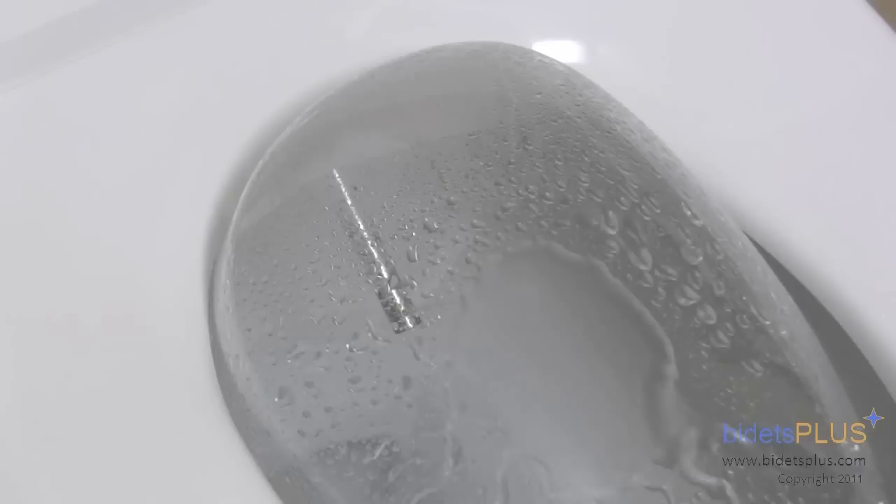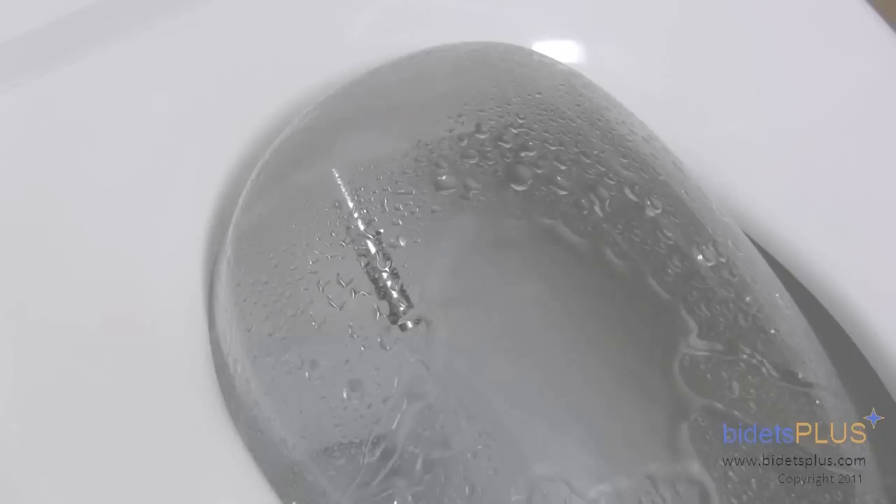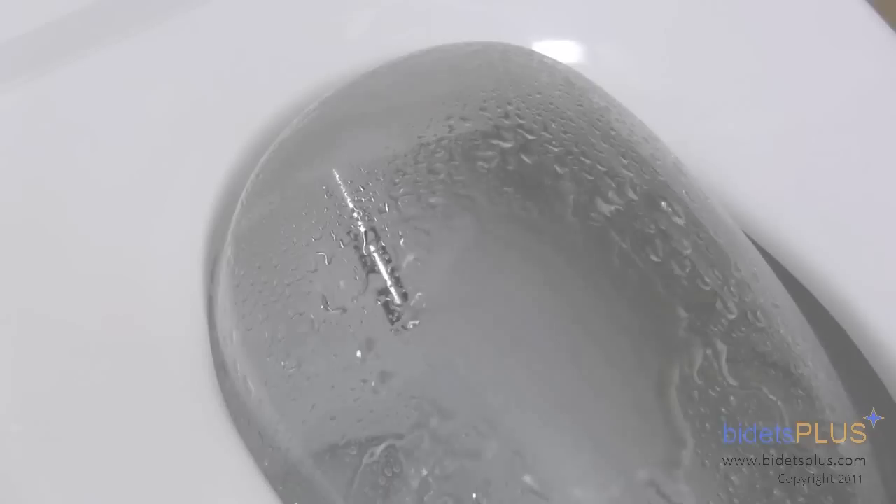Look closely and you'll see the water spray change from narrow to wide. Adjustable spray width is another feature of the Swash 1000. This lets you choose from a narrow, more concentrated spray, or a softer, wider spray.